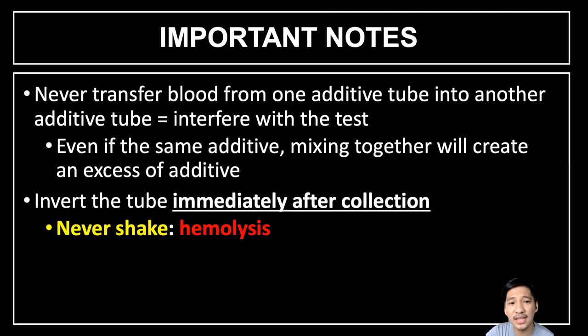Here are some important notes. Never transfer blood from one additive tube into another additive tube because it could interfere with the test — mixing additive tubes creates an excess of additive that compromises the integrity of the sample. We also invert the tube immediately after collection, but we must invert it gently. Shaking vigorously causes stress to red blood cells and will eventually cause hemolysis.